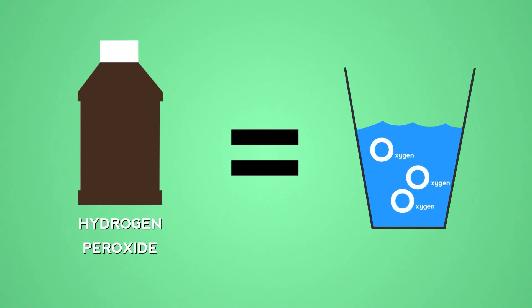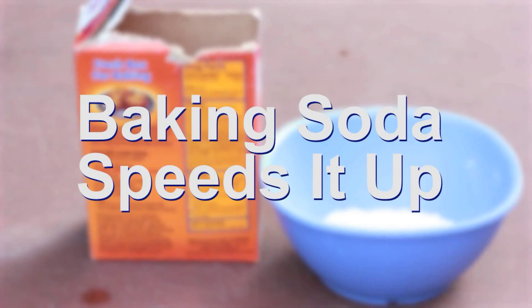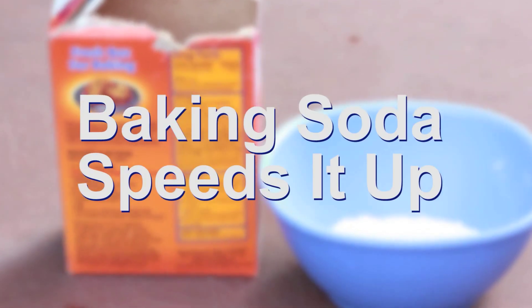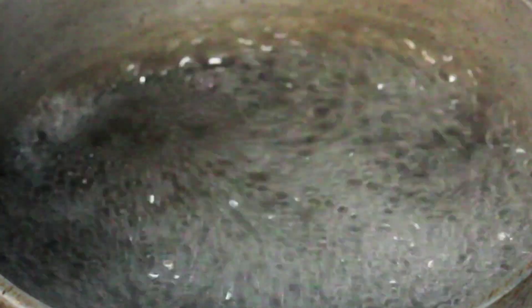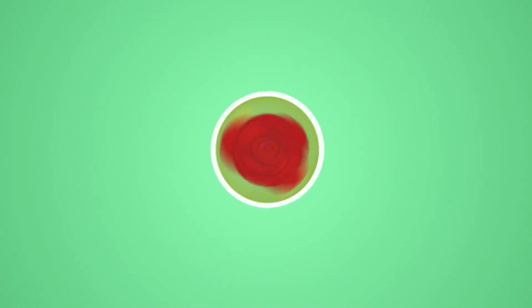Hydrogen peroxide is just water with too much oxygen. It slowly breaks down into water and oxygen bubbles. We can speed up the process by adding something like baking soda, and the oxygen bubbles are released. Oxygen will combine with the sulfur compound to create a much better smell.